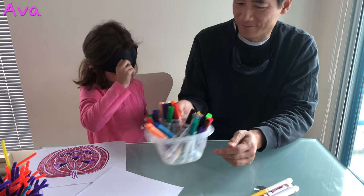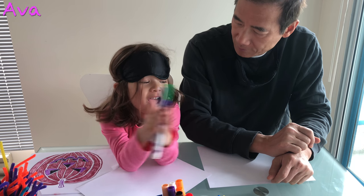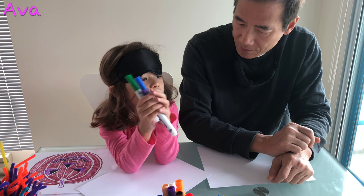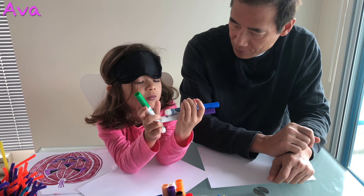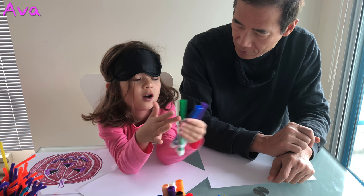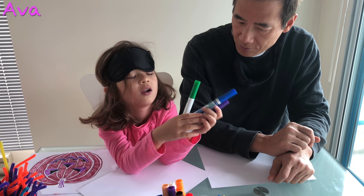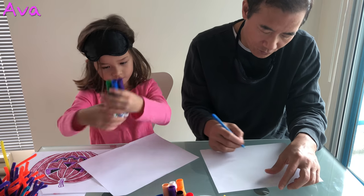I want you to draw me a blueberry bush. How about I draw you a unicorn? No — these are not even unicorn colors. Unicorn colors are purple, blue, and pink. Alright, blackberry bush. Yeah, blackberry bush.